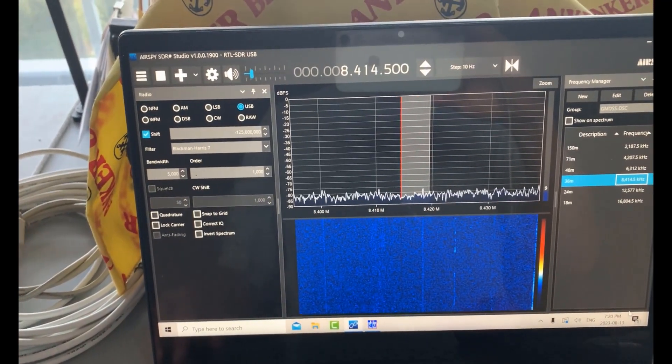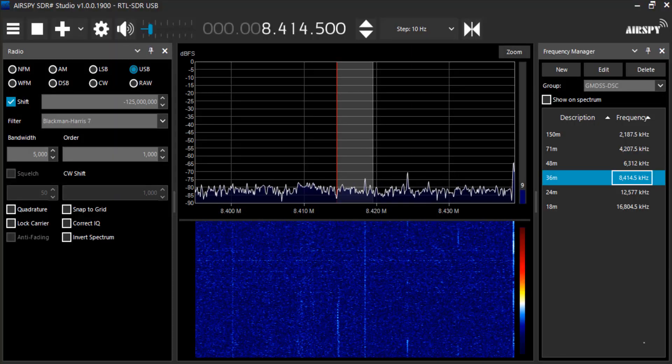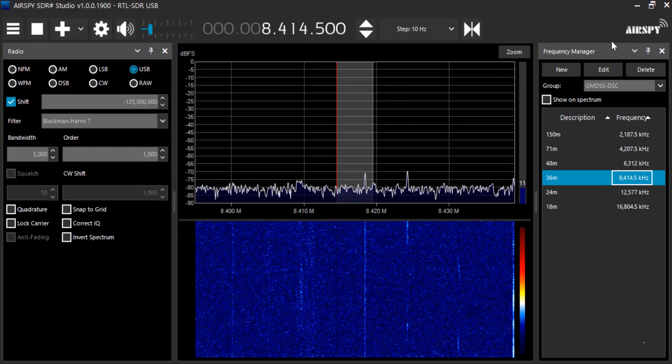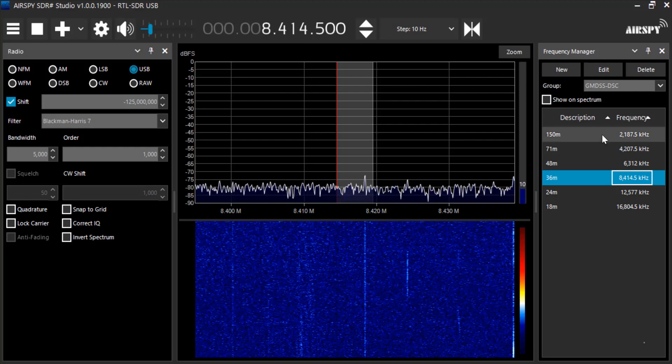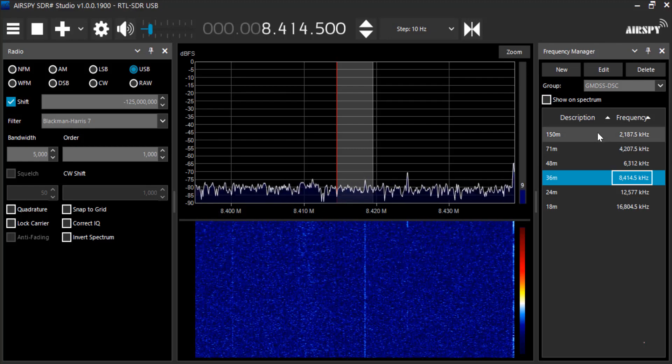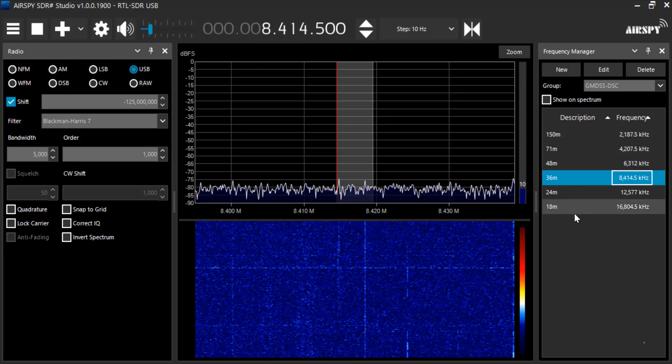So we'll go over to Camtasia and see if we're receiving anything. Looking at the decoding screen, I'm running SDR# and I've got the frequency manager with all the various GMDSS DSC frequencies preset from 150 meters up to 18 meters. I've previously gone through most of these.